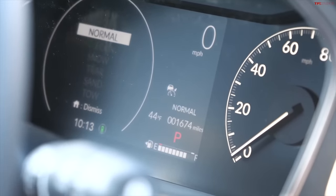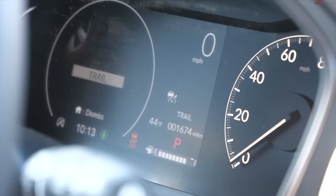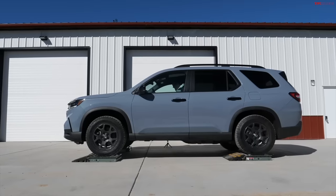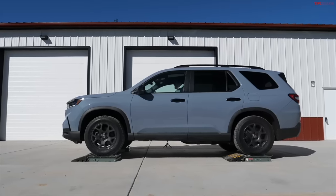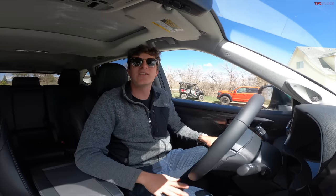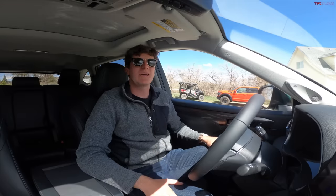Let's try one of the off-road modes and see if that improves it even more. We have a bunch of modes: sport, normal, econ, snow, trail, sand, and tow. Going to trail mode — settled in neutral, putting it into drive, onto the accelerator. Even better. Any of the three-wheel slip tests, the Highlander did not excel in. We did really well on the front-wheel slip test, really well on the diagonal, but once we got to three wheels it was kind of game over.